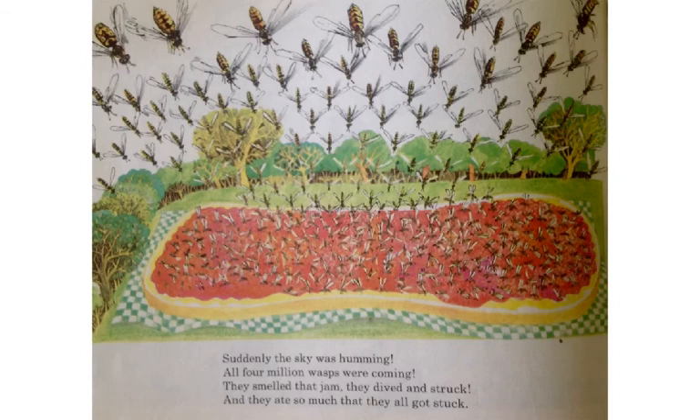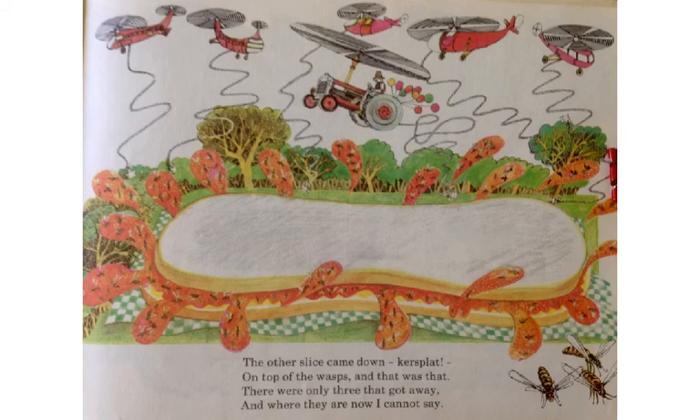Suddenly, the sky was humming. All four million wasps were coming. They smelled that jam. They dived and struck. And they ate so much that they all got stuck. The other slice came down — ker splat — on top of the wasps, and that was that.